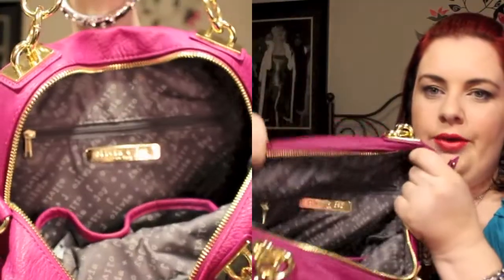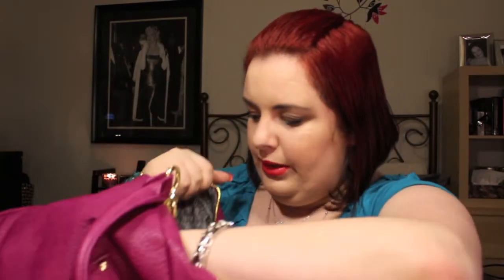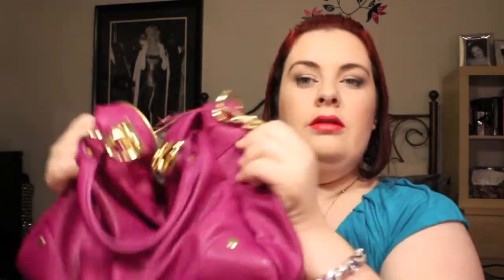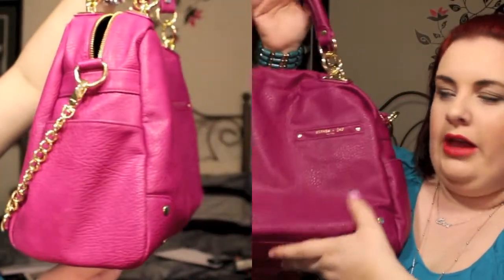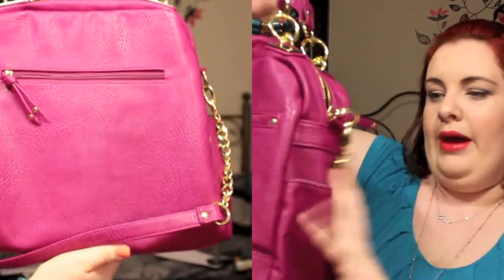On the inside of this bag you have the Olivia and Joy liner and their company logo, an inside zipper pouch, and then two pockets on the other side. It is quite a deep bag and actually fairly large. I like that it's not completely structured so it will bend and move based on what I put in it. I think you can wear this bag in all seasons — originally I thought it was more of a spring-summer bag it was so bright, but after getting it, it's actually not that bright. It's a very nice muted fuchsia color, so I think you could wear this in the fall and possibly even into the winter. I am in love with it.